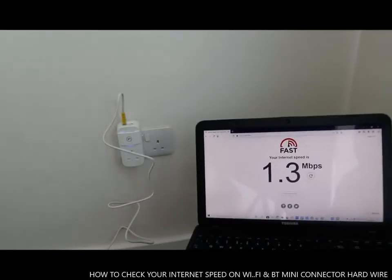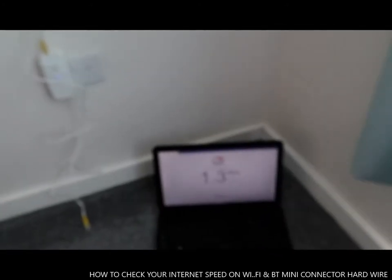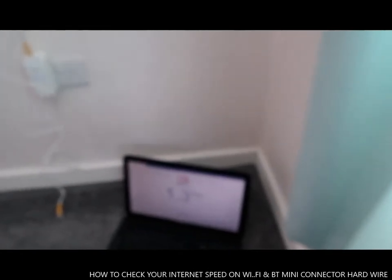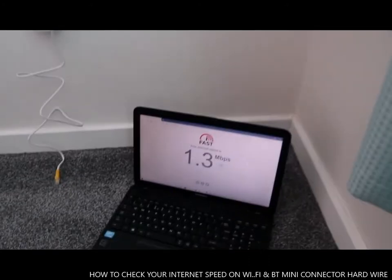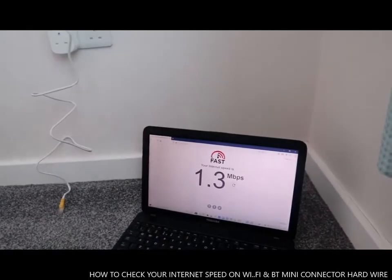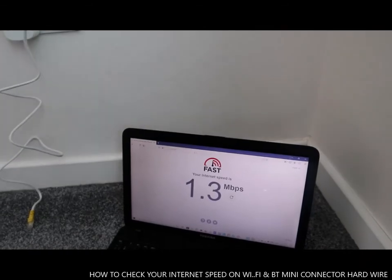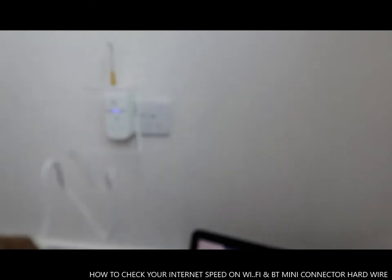So 1.3 on Wi-Fi itself, but with the hardwired cable you can see the difference. This is the reason why I got this sent today.